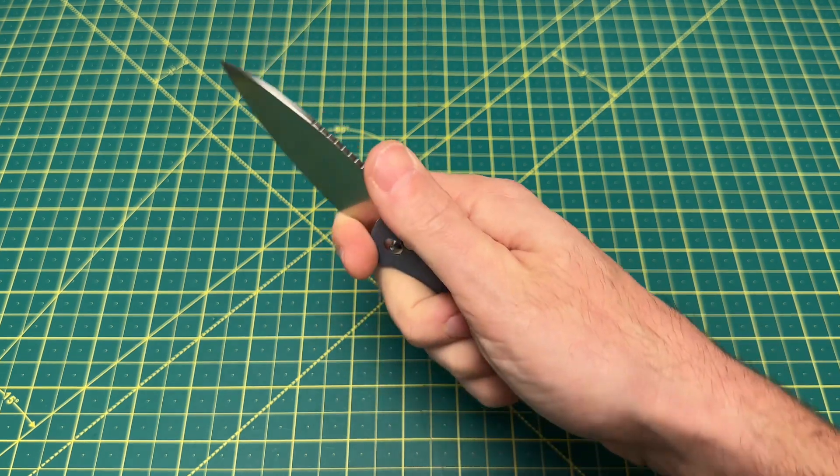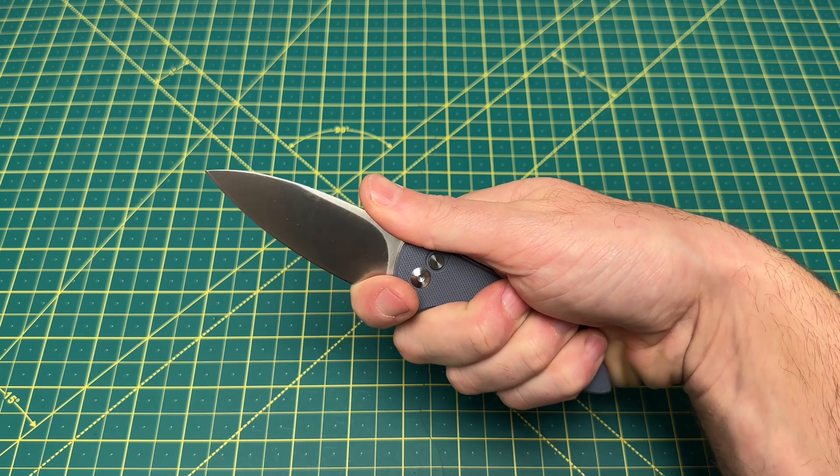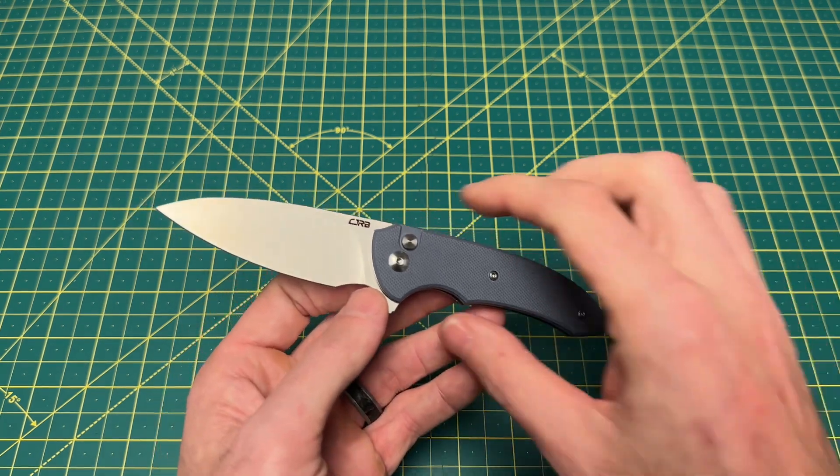I can definitely get behind this knife for 50 bucks — I can get way behind it, because that is a great price for this knife, especially with that Ferrum Forge design behind it. A lot of good things going on here.